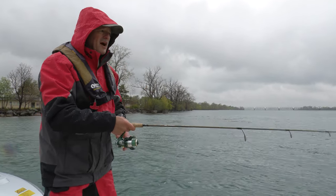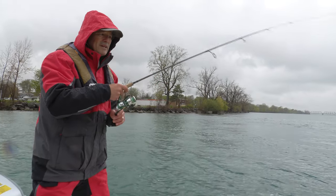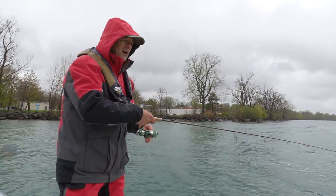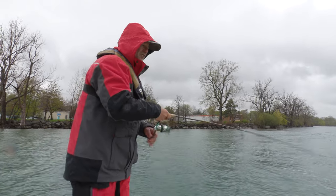That's exactly what you want. So you set up properly, you bounce the jig off the bottom, and you see if you can get into some fish. Today, folks, we're looking for that walleye bite, so stay tuned. Hopefully I can get myself into a nice fish.